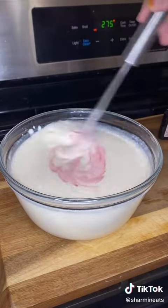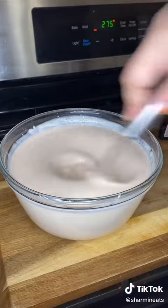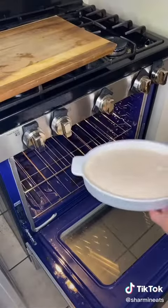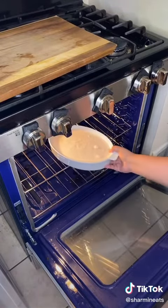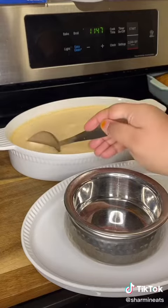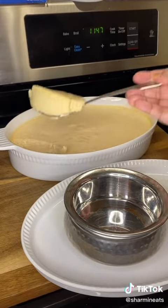pour the yogurt batter into a baking dish and bake the yogurt at 275 degrees Fahrenheit for 30 minutes. Once it's done baking, let it cool on the counter for at least 30 minutes and then pop it into the fridge for a couple of hours and then you should have perfect mishti doi.